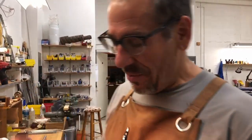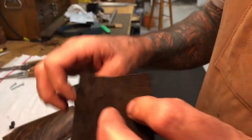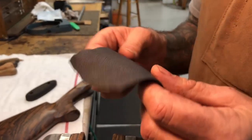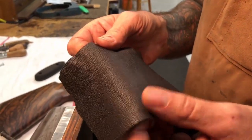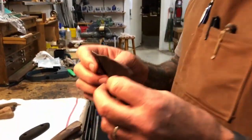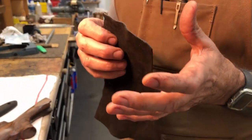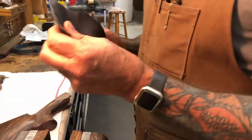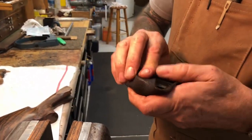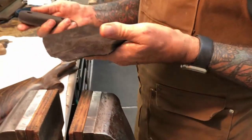The next thing we're going to do is take our piece of leather — a nice piece of Nigerian goatskin. The way we buy the hides, it's between one and two ounces, so it's too thick to pull around the pad without big bunches. We don't like that.